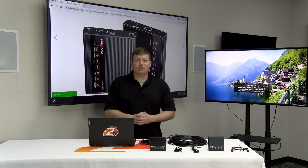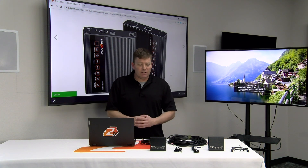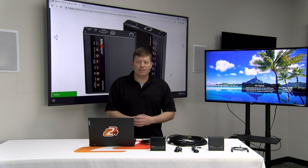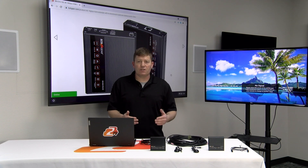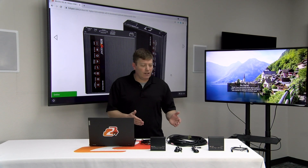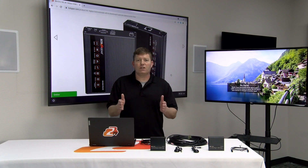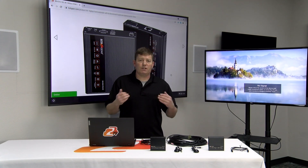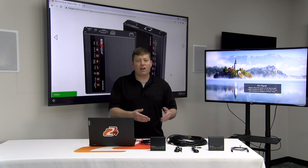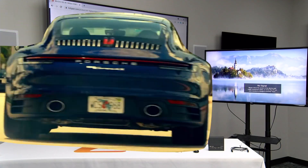Hey BZB gearheads, Chris here from BZB Gear. Today we're going to be going over an HDMI extender, the BGEXH70C. Very simple plug-and-play unit, but just in case you have any questions, we want to make sure we cover the basics. This unit supports 4K at 60Hz, 4:4:4 uncompressed signal, up to 230 feet. Anything beyond that we'll need to go to a different unit; anything under that, you're covered.